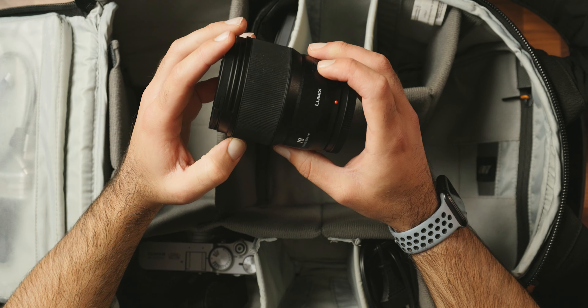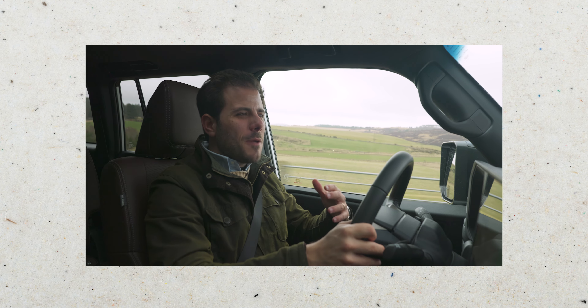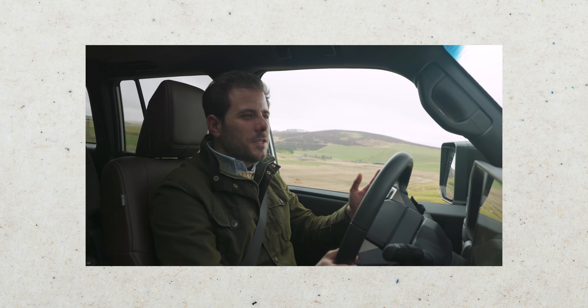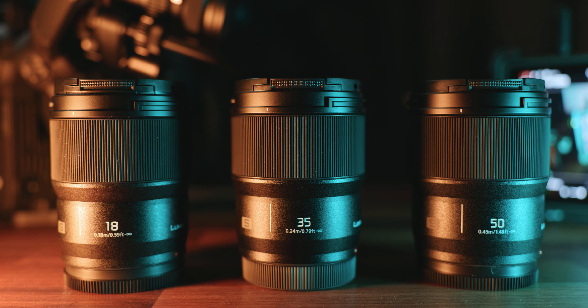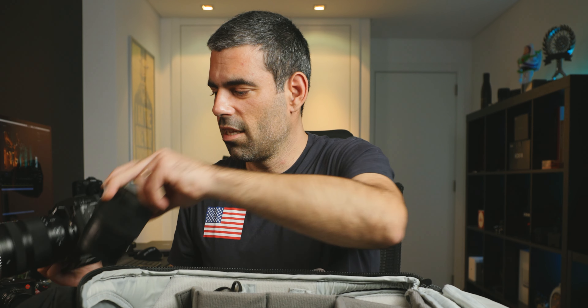I also have this small 18mm Lumix f1.8 lens, and I love it. I think it's the best lens I've ever had, especially when I use this camera inside a vehicle for talking-head shots. I put it in APS-C mode, so it becomes roughly a 22mm equivalent — perfect for interior shots. It's very sharp and very well constructed. All my Lumix lenses are this size and share the same filter thread, so it's a perfect system.